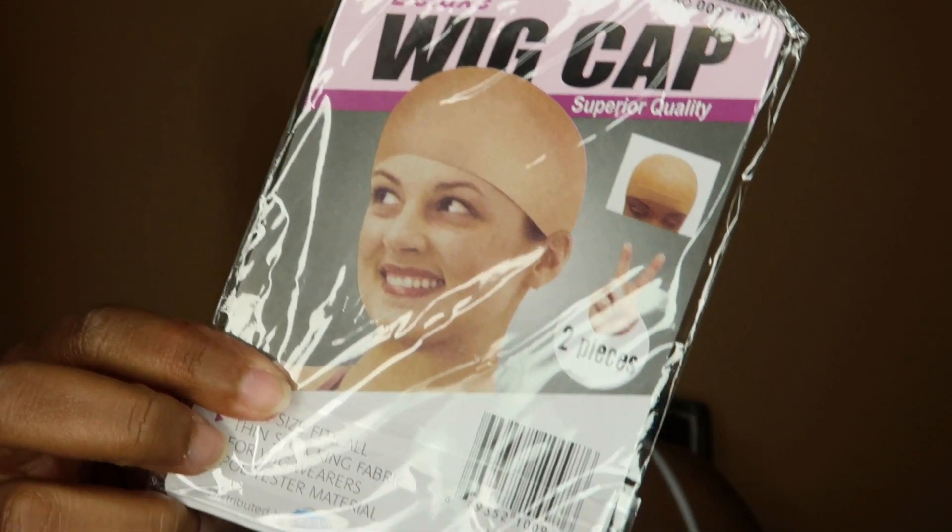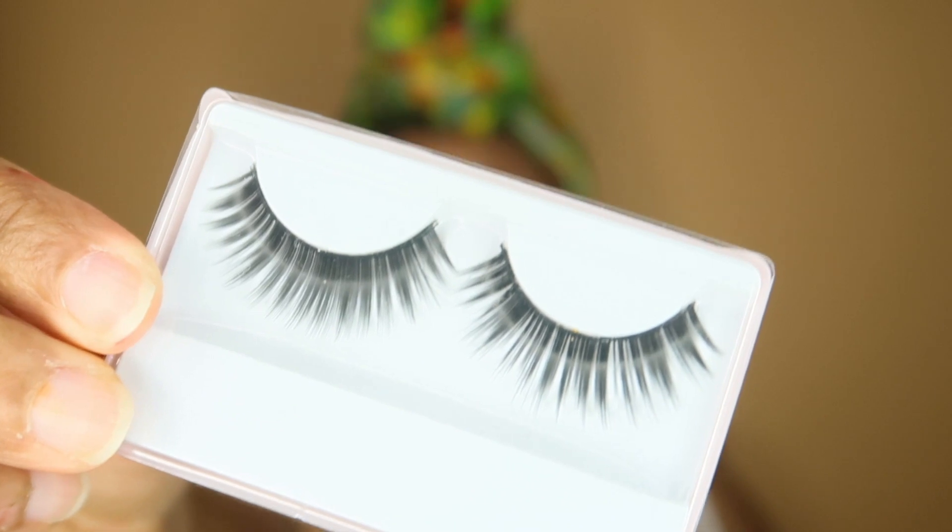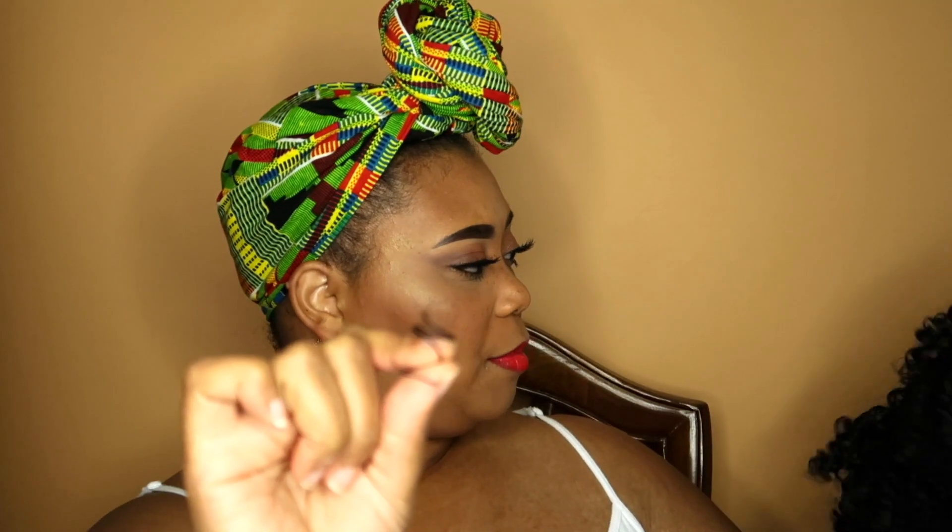I like surprises! It did come with a wig cap — a deluxe wig cap. It looks like two pieces came with it, in the color beige. It says one size fits all, thin stocking cap fabric for wig wearers, polyester material. It did come with some lashes too. I don't know about these lashes, but it's nice that they put them in.